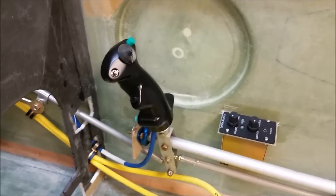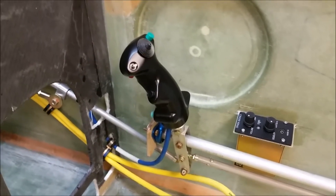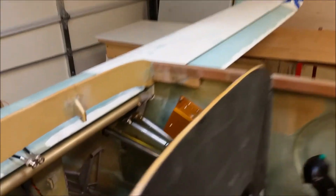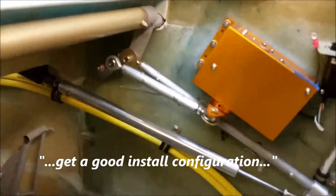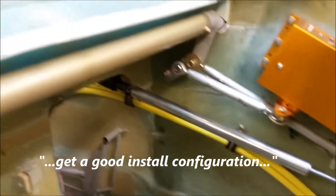Hey guys, Wade here. I'm going to give you another update and this is on the pitch trim actuator. I thought I had a pretty good install. I was on mod 3. I've got the canard on, as you can see, so that I could get a configuration on the Vance Atkinson pitch trim actuator.